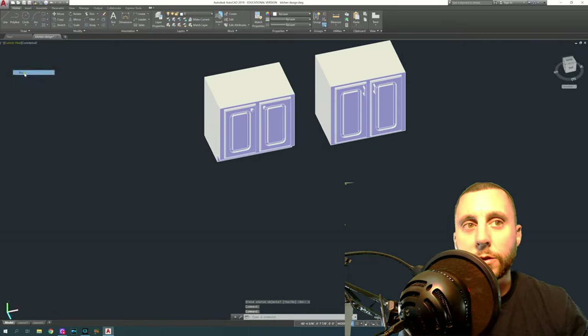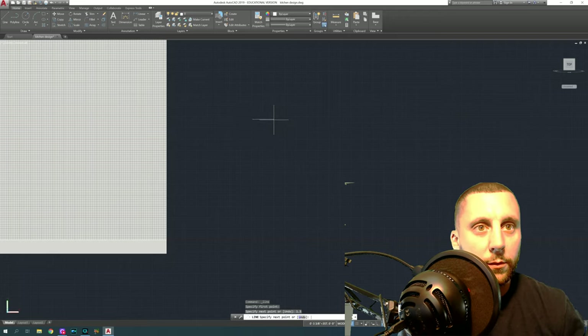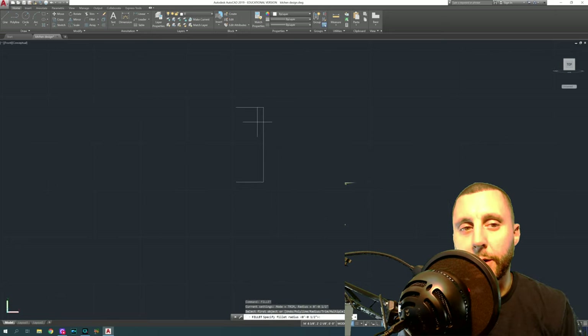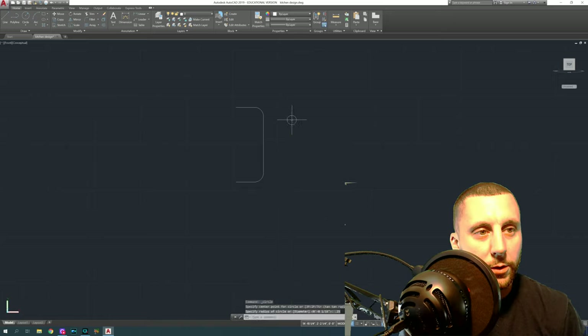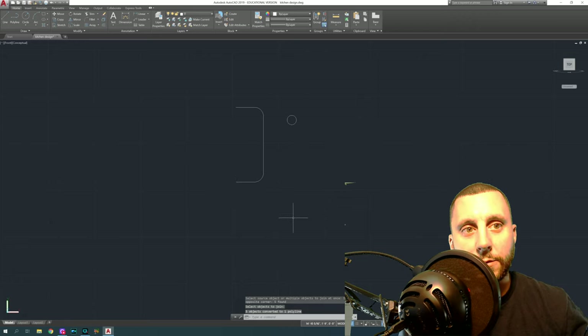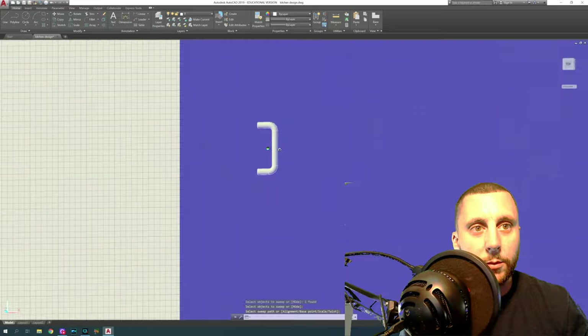For the bar-style handle, go to the front side. Draw a line that is 1.5 by 4 by 1.5. Do fillet radius — let's try 0.5 and see if we like that. Then put a little circle down — that circle is the thickness of a handle, roughly a quarter inch. Join those together, then do sweep: select what you want to sweep, hit enter, then select what to sweep along. You get the handle shape.